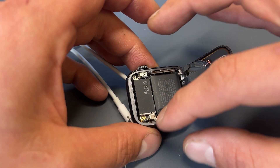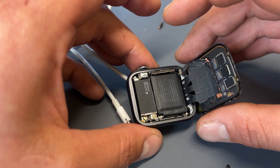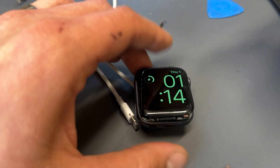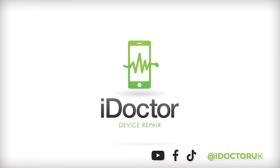All that's left to do now is to reinstall the gasket around the edge and secure it into place, which I will show you in another video. So that just about wraps up this repair — thank you as always for watching and I'll see you in the next video.